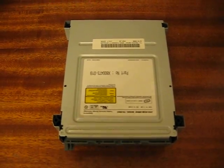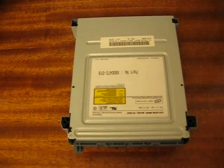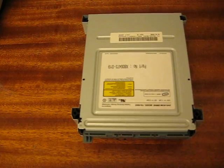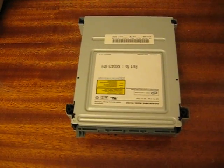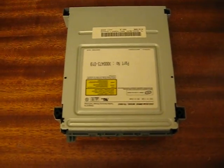Are you having any type of issues with your Xbox 360 DVD-ROM drive? Is it not reading a game? Does it say to put an Xbox 360 disc in? Will it not open or close the tray?